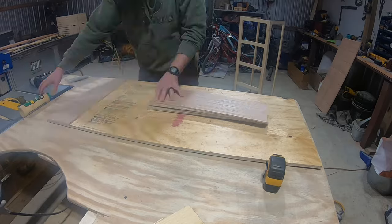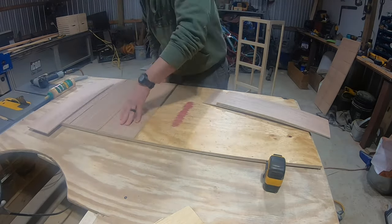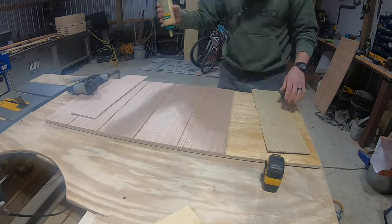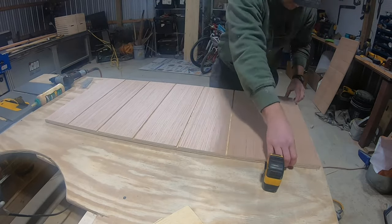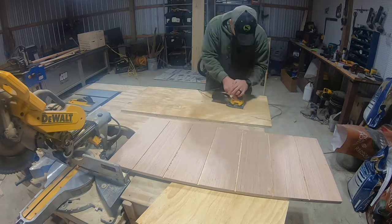I don't know if you remember, but I used the same technique on the kitchen island I built last year. One of the subscribers to this channel suggested that I put these panels on before I assemble it, and it made all the difference in the world — this is much faster. Now let's just do a little bit of sanding real quick before we assemble this thing.